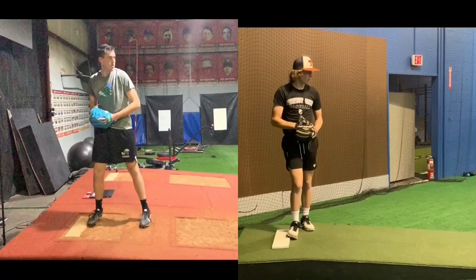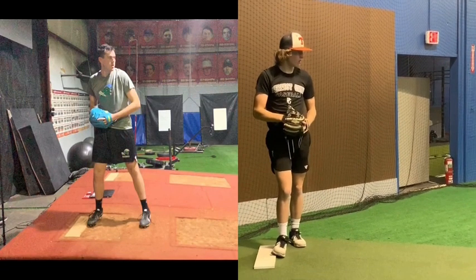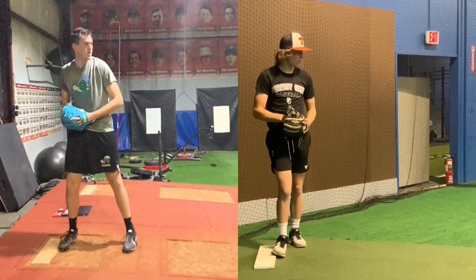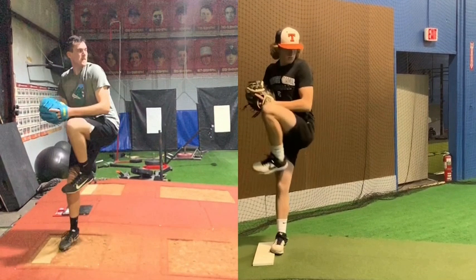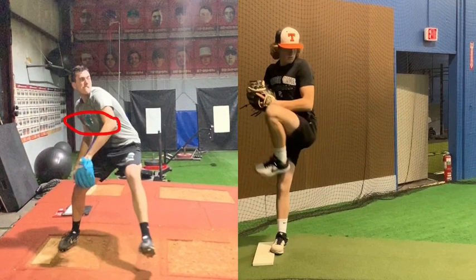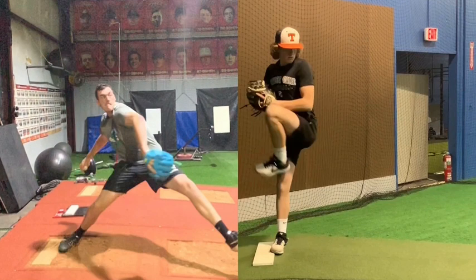For TopVelocity.net, going to do a pitching analysis here. Going to pair Evan up with Keegan. Let's take them both at a leg lift. You can see they're slightly similar, with Keegan leading a little bit more with his hips here, so he's going to start moving forward and down at the same rate.